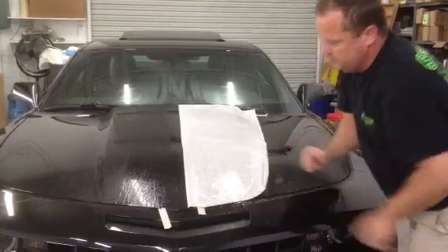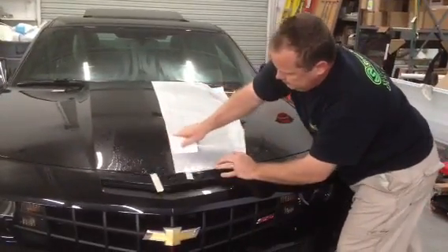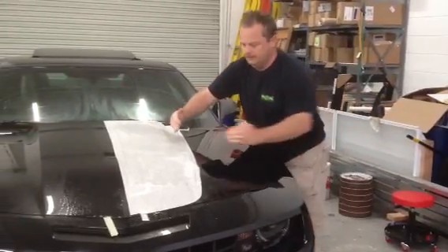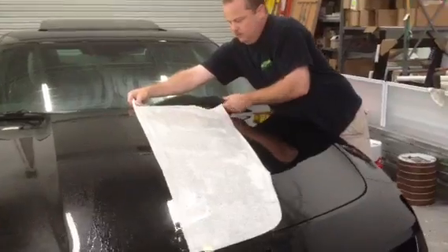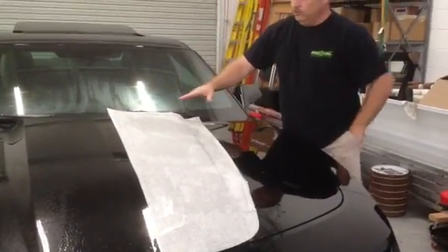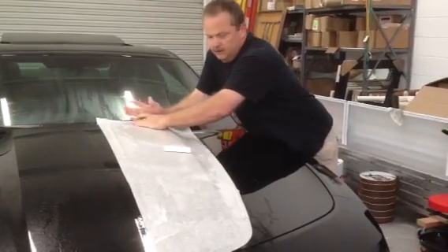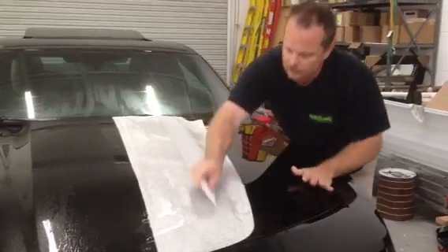We're going to squeegee down this section only. The reason we squeegee that section only is so that when we pull this side, it will conform to the hood. I'm doing this fast because there's only so much video time. Pull it tight, get it hooked on the back of the hood, squeegee right here all the way up, and squeegee this side out.